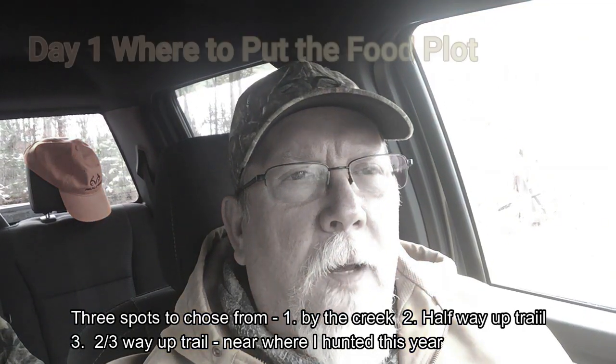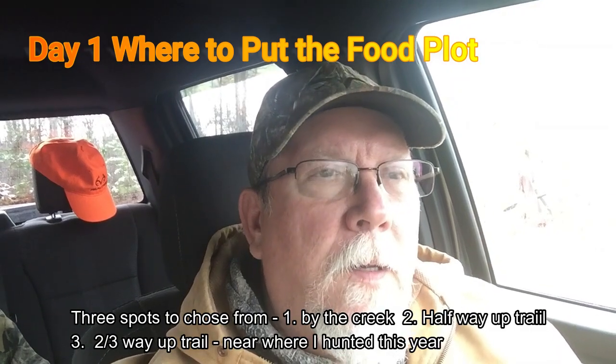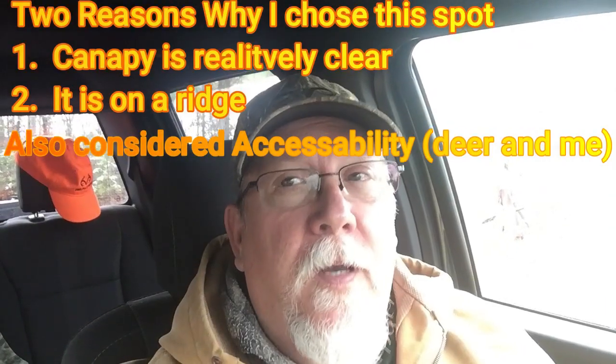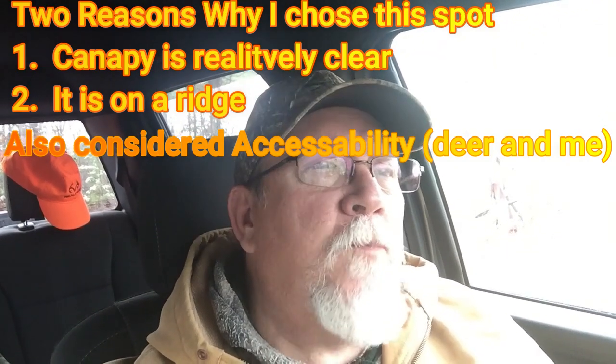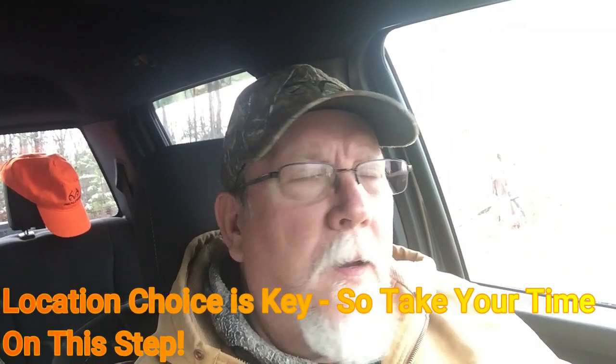We got one that we could put down by the creek, one kind of about halfway between where we're sitting right now and the creek, and then one up further along the trail that comes up here, but it's near where I hunted — just off to the north and west of it. So that's where we're going to put the food plot. I've spent a lot of time thinking about it, but two primary reasons for doing it up there: one is when I walk in and look up, the canopy is not so overgrown. I don't have to cut down mature trees. This property, since it's a clear cut, doesn't have a lot of mature trees, so not having to cut some down is a good thing. It kind of sits up on a ridge, and it's off the trail enough that I don't think it'll be too interfered with by people up here.